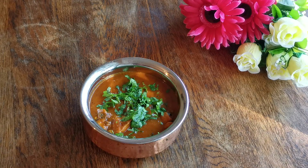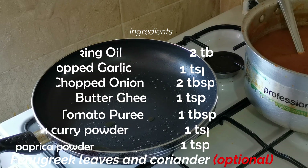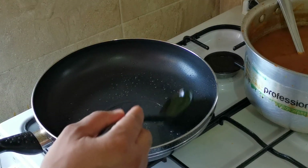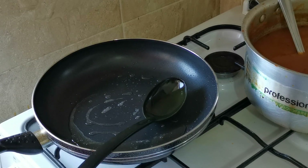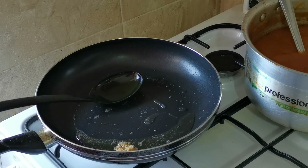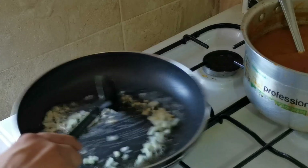Hey guys, I'm going to show you how to make chicken madras today at home. It's a very quick and easy recipe with very few ingredients. So let's start. I'm going to add some cooking oil — half a curry spoon, basically. If you guys have those spoons at home, it's called a curry spoon. Then add some garlic and a little bit of finely chopped onion.